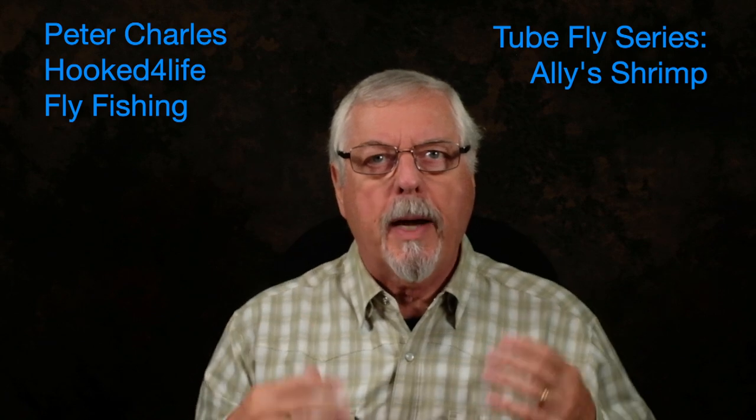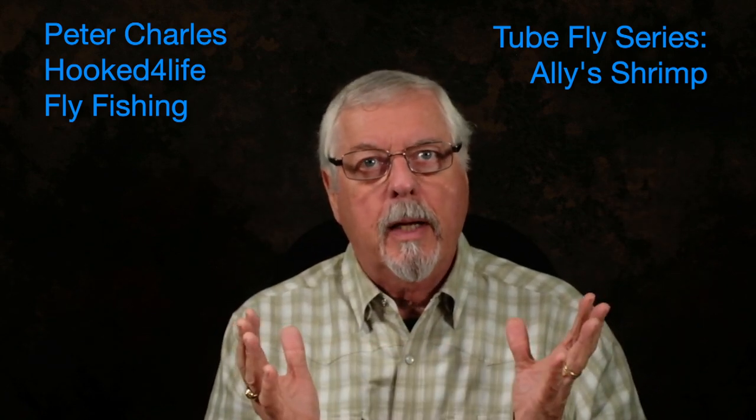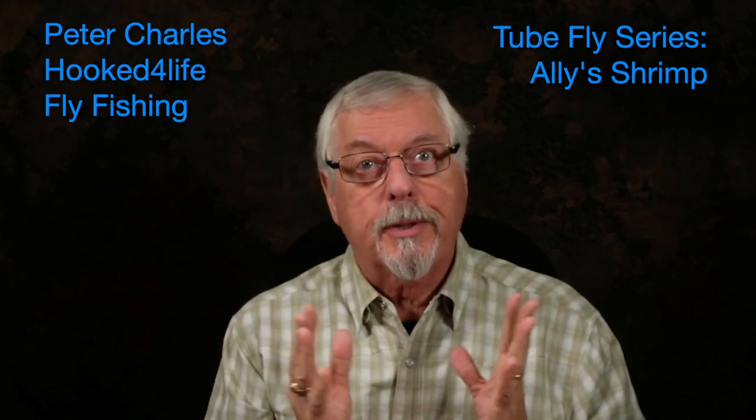Hi, Peter Charles here of Hooked to Fly Fly Fishing, and today we're going to tie the Ali Shrimp. This is a pattern that was made famous by a tyer by the name of Alistair Gowans, who fished the Dee, the Tay, and the Tweed with this particular pattern.